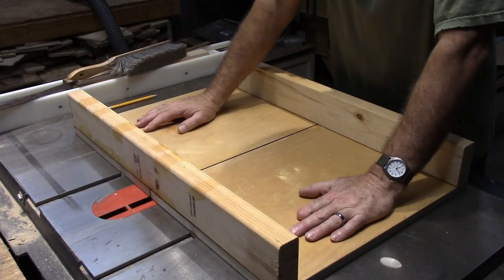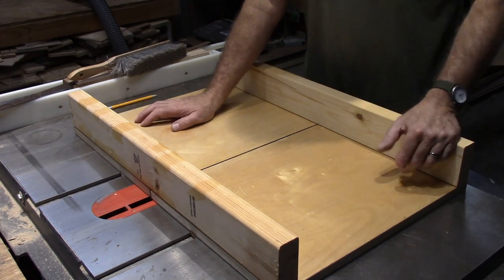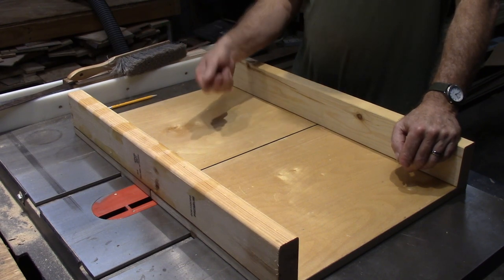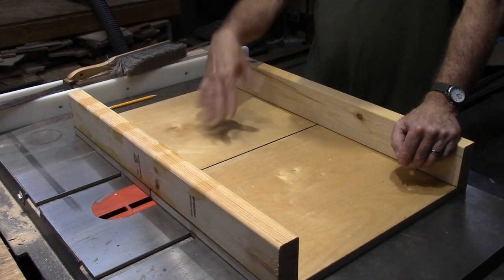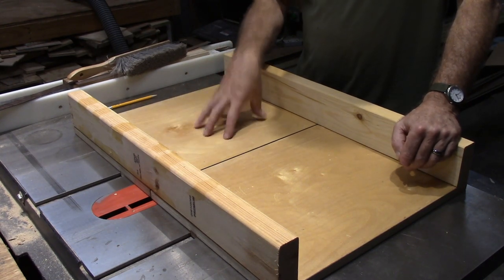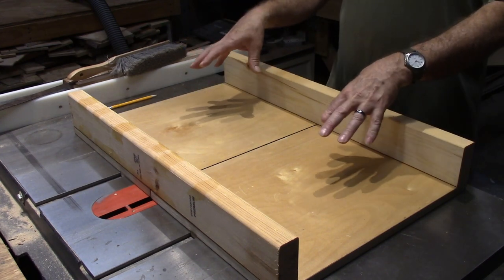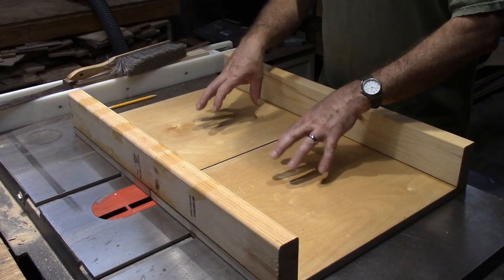This is what we're going to make today — it's just a table saw sled. I know there's probably a hundred different videos out there on how to make one, but I needed one for a project I've got coming up. It's a storage unit that holds a whole bunch of different cigar boxes. I needed to be able to cut something that's 12 inches wide, so I needed a sled in order to do that because I've got to cut a bunch of dados. So this video is about making this.